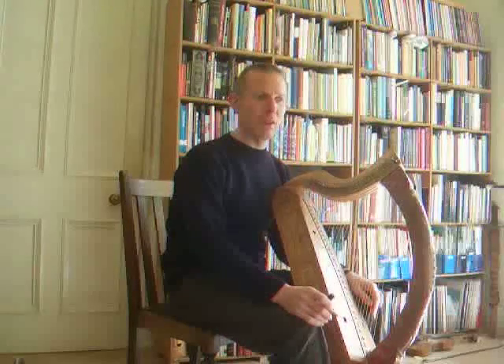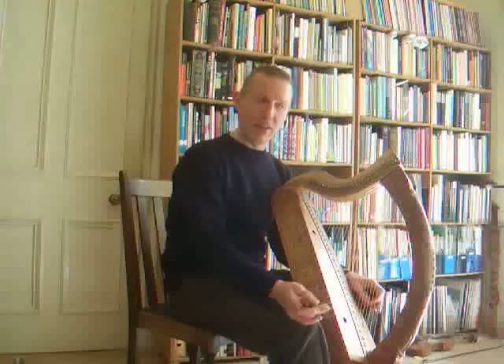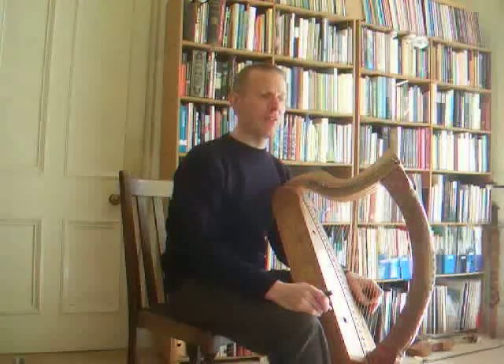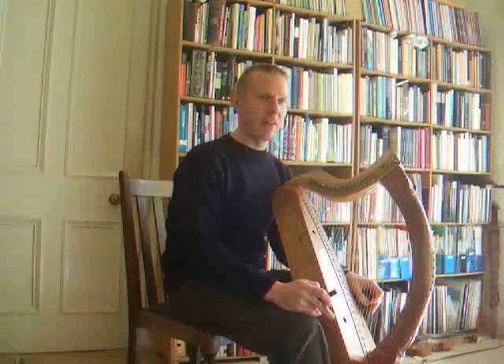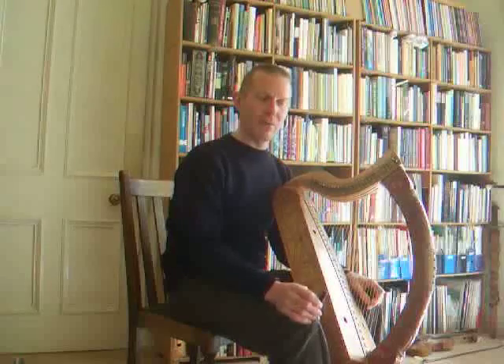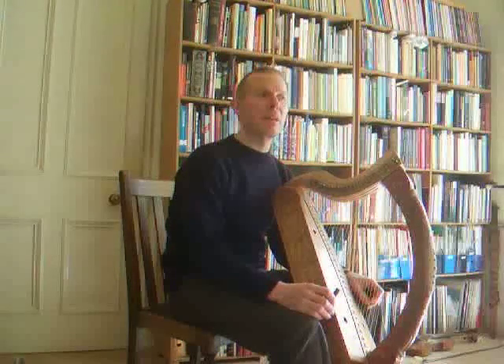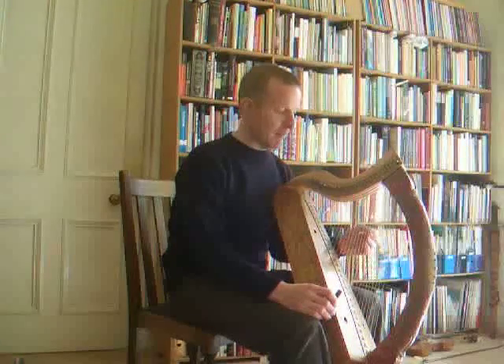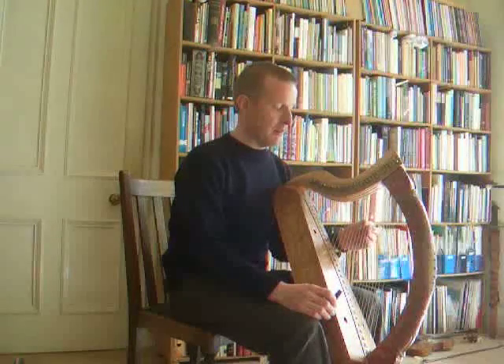Now you might think that's all very well, but I want to go even higher than A. So the other option is to transpose it up a minor third. So that's like G on the harp sounds at B flat in modern pitch — or about A520, I think. Something like that. So here's how you would do that.